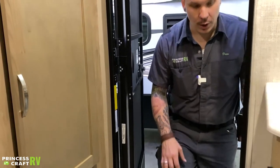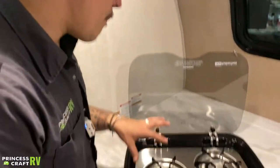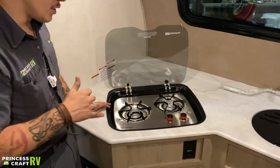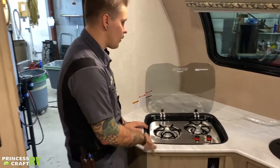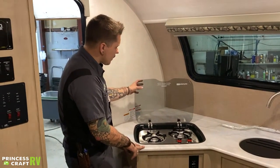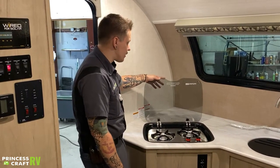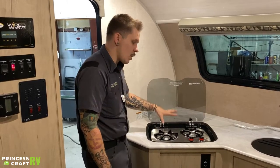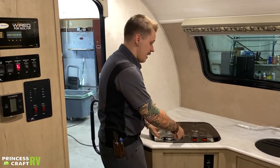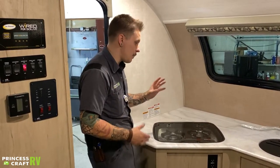Coming into the kitchen area — we have your standard camping stove cooktop, same as the one outside, operating in the same way. This one does have a tempered glass top. It is not a griddle — it is very important to let these burners cool down before closing this lid. The glass is tempered, and I've seen them broken from misuse, so keep that in mind.